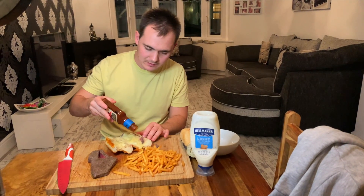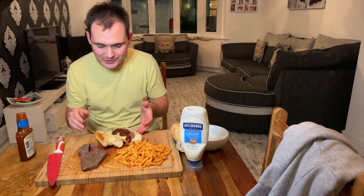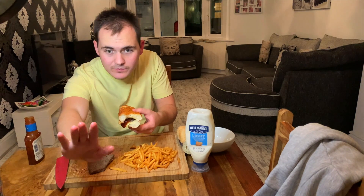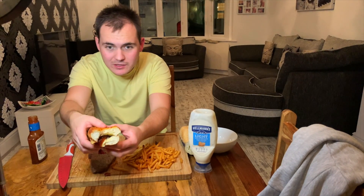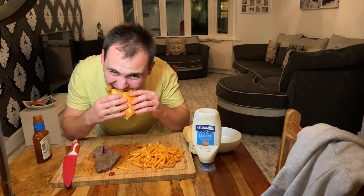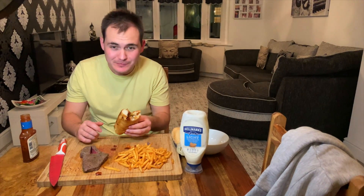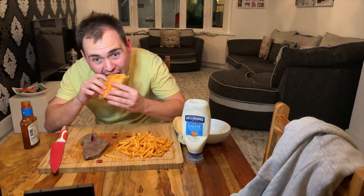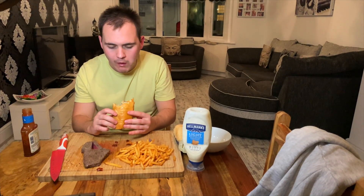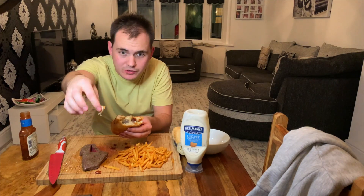Let's put some of this in there — barbecue it up. Now we're talking, now we're cooking! We've got the BBQ dripping down, as you can see. I don't want to spill it, but let's get into this before I drop it everywhere. Mmm — that is unreal! That steak's so tender. Look at that, guys — stringy cheese. It was the only one I had, so had to make do.